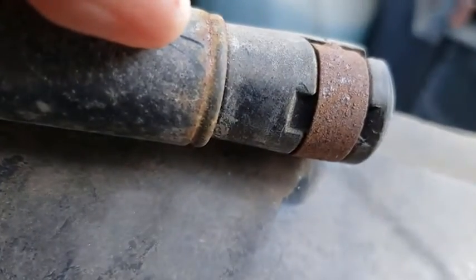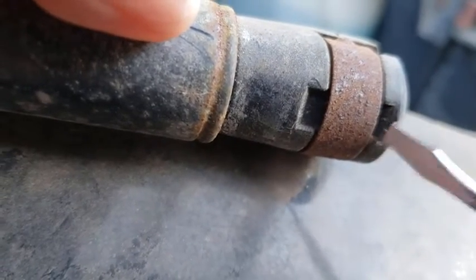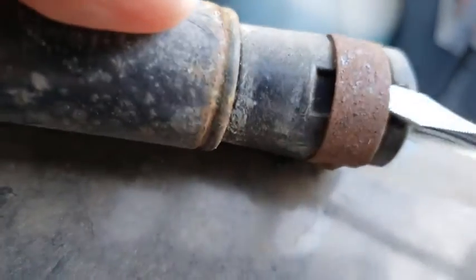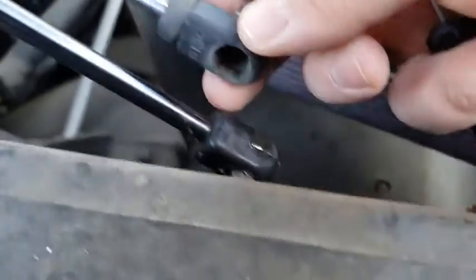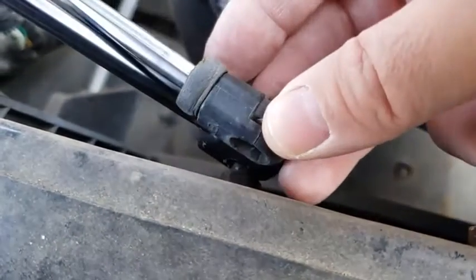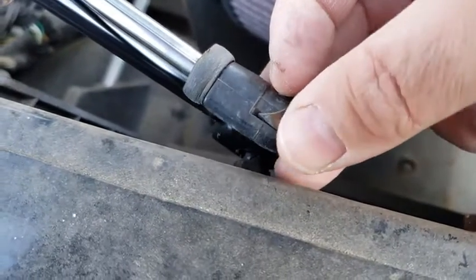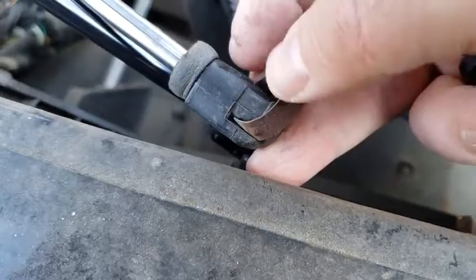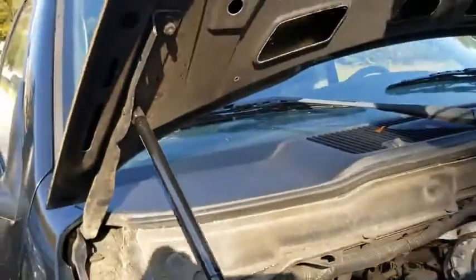All you need to do is get yourself a little screwdriver and lift that up, and you can see that it kind of releases that little clamp right there. And of course I should have done this before, but there's a little ball right there — you just place it on there, loosen up this clamp, it'll slip right in, and then just put the clamp back on. Just give it a tug to make sure it's in there. It really couldn't be any easier.